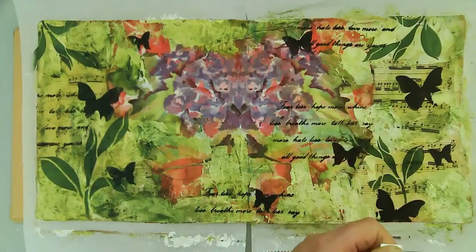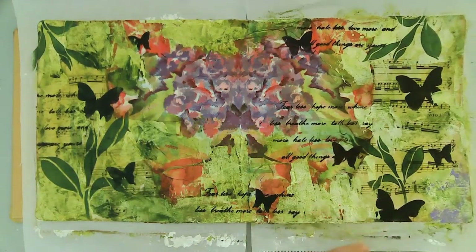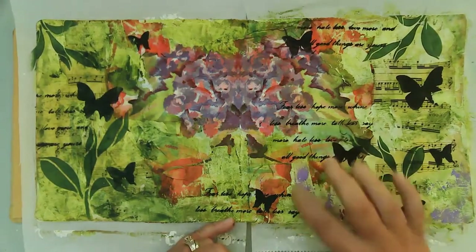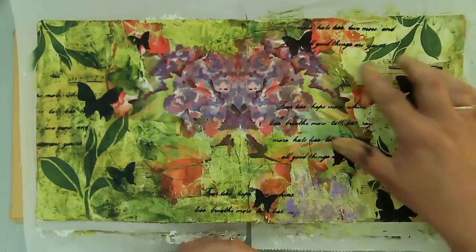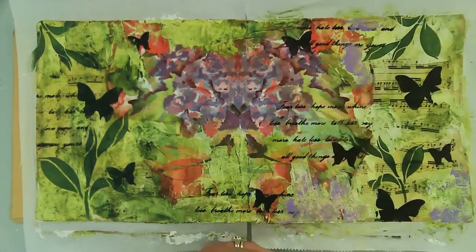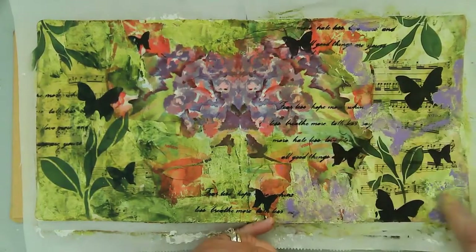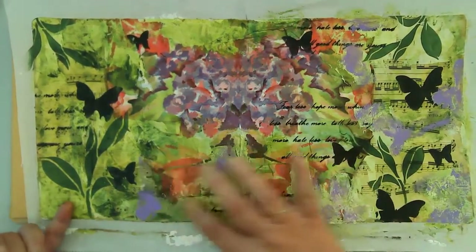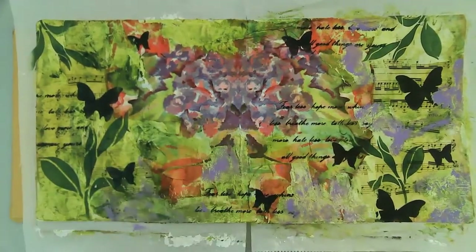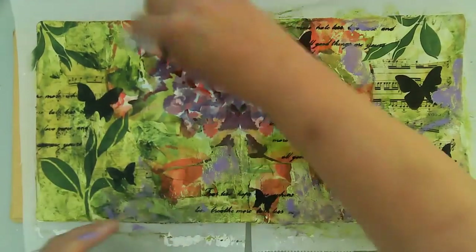I'm coming in with a couple other colors of the Liquitex heavy body paint — this is brilliant purple, and then I'll also be using medium magenta. That's just because I want to bring out the pink and the purple in that flower. It kind of looks weird, like a face or something. But I did want to accentuate those colors in other places on the pages, and again I really liked how it turned out.